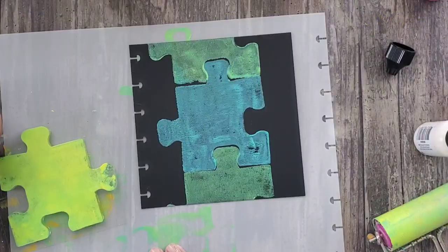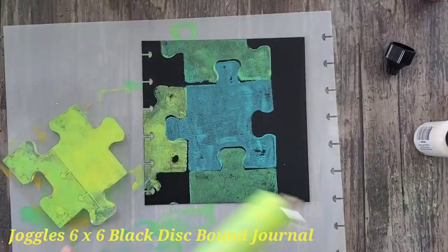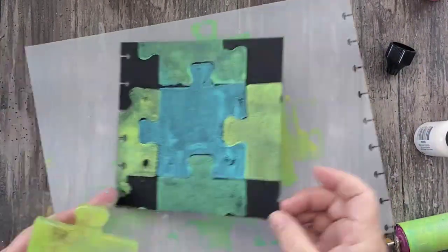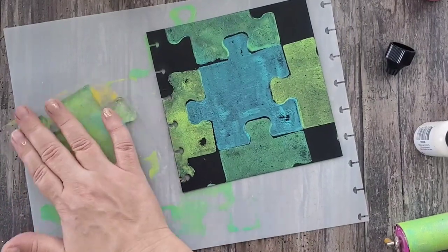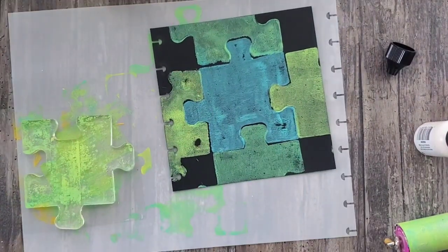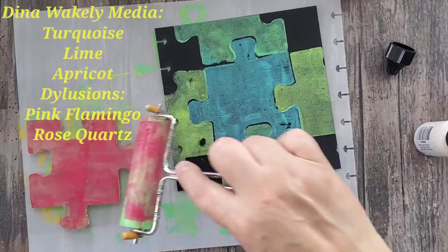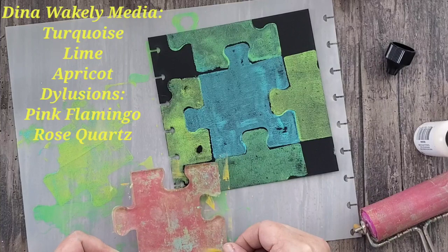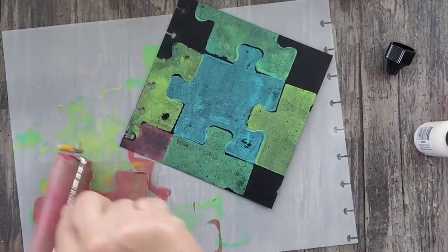For today's page I'm using a six-by-six black disbound journal page, and I'm just adding some acrylic paint to the plate and then simply putting it onto the page like a puzzle, fitting all of the pieces together. I'm using some Dina Wakley Dilutions paint — a little bit goes a long way. You just need a couple of drops onto the plate, spread it out, and then press it onto the page.